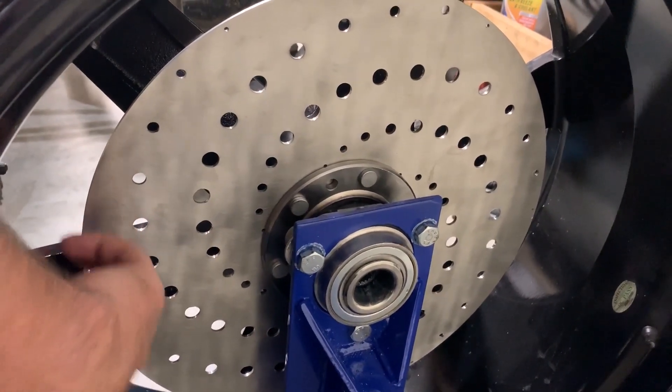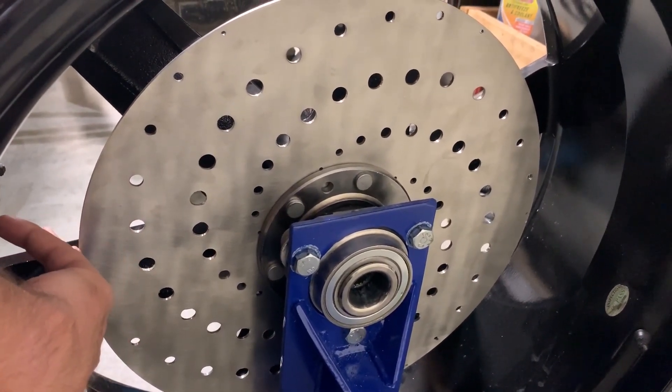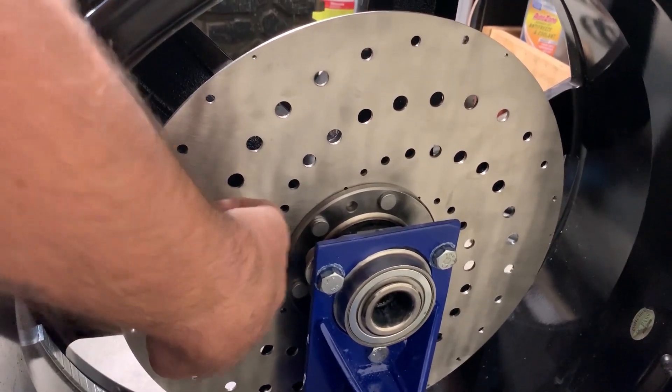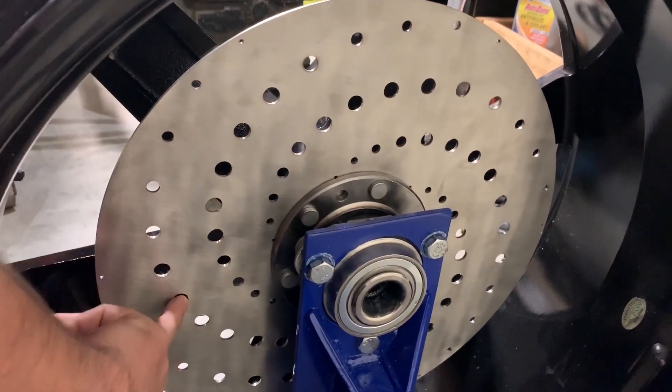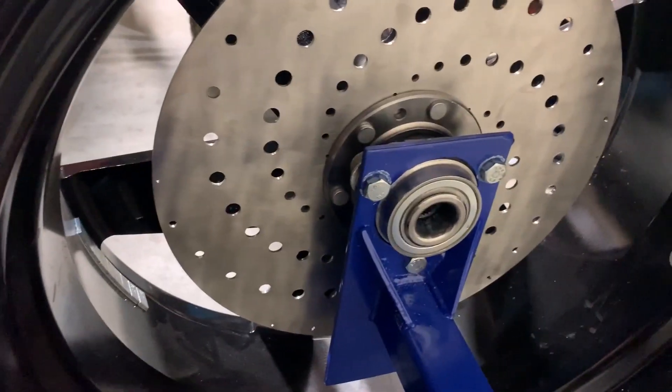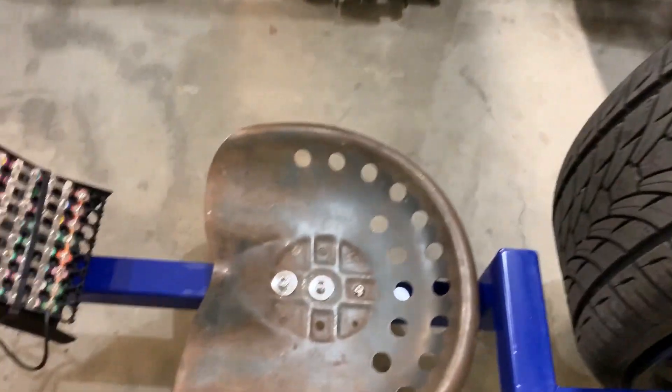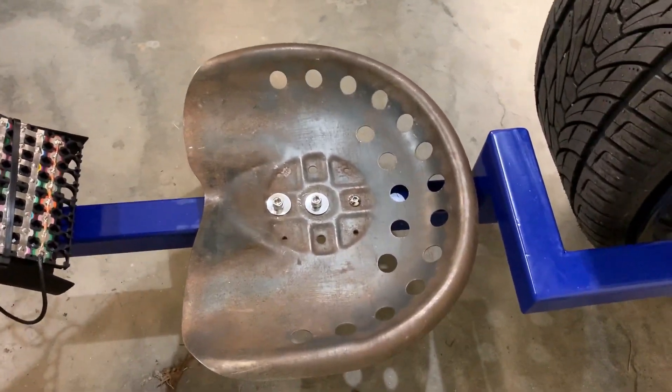This was a custom cut disc — it came in a 17-inch cut for this bolt pattern, and I just simply done the drill patterns at work. The frame is all 2x2 box tubing.